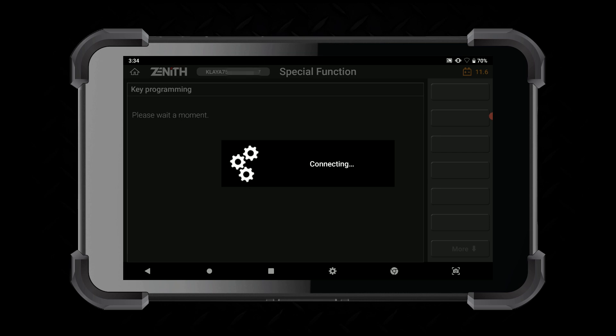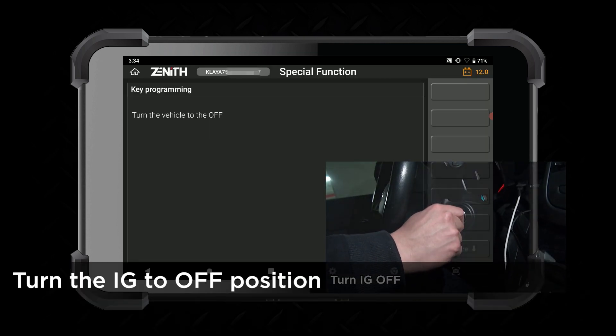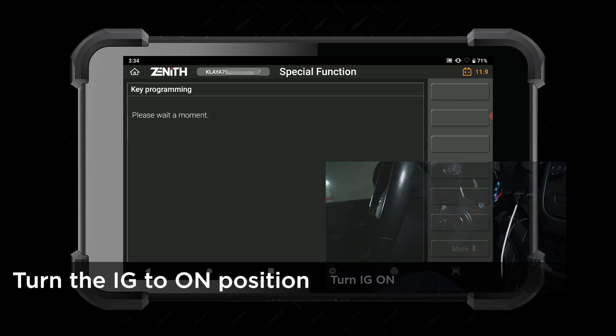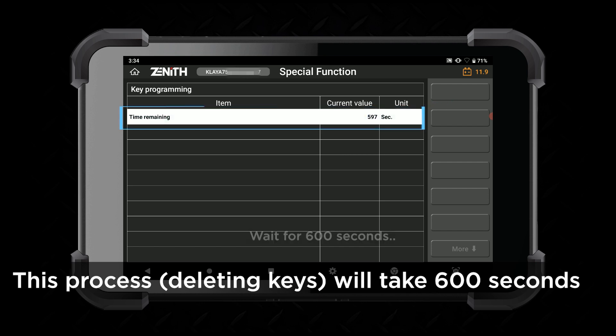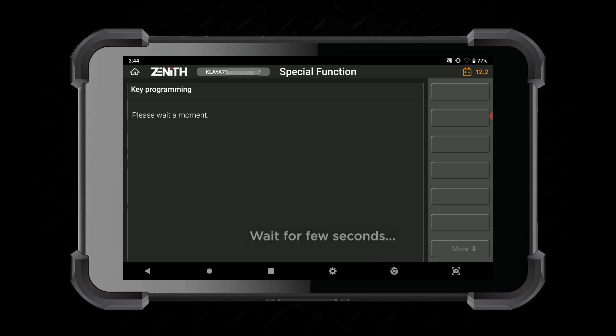Please wait for a moment. Turn the vehicle to the on position. Turn the ignition to the off position, and then to the on position again. The deleting keys process will take about 600 seconds. Wait for a few seconds.